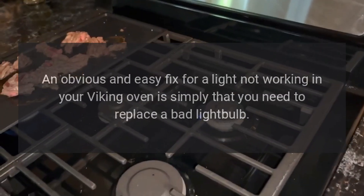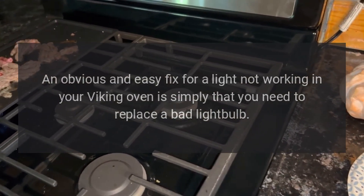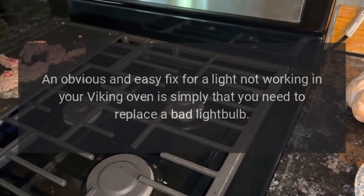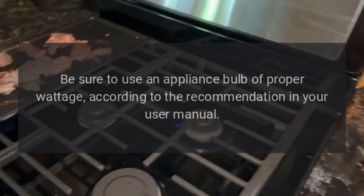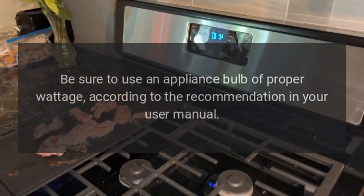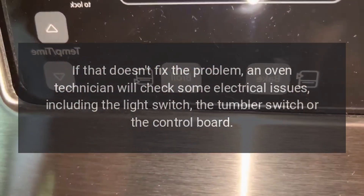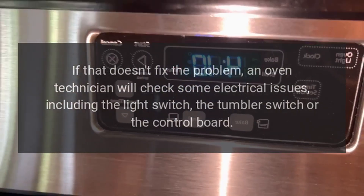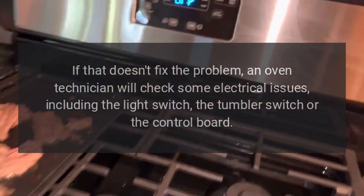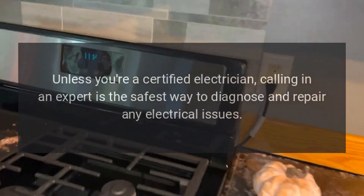The light isn't working. An obvious and easy fix for a light not working in your Viking oven is simply that you need to replace a bad light bulb. Be sure to use an appliance bulb of the proper wattage according to the recommendation in your user manual. If that doesn't fix the problem, an oven technician will check some electrical issues including the light switch, the tumbler switch, or the control board. Unless you're a certified electrician, calling in an expert is the safest way to diagnose and repair any electrical issues.